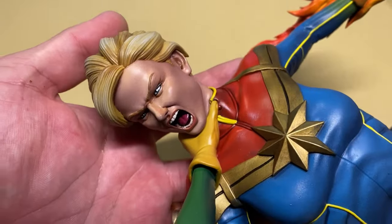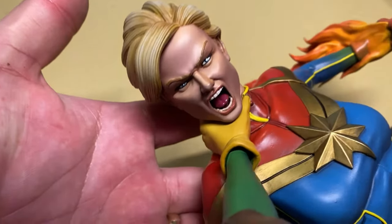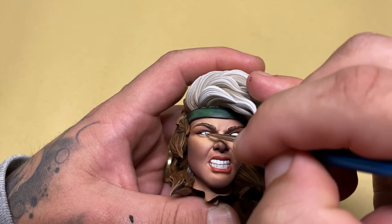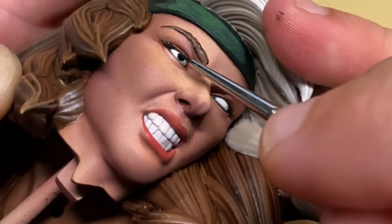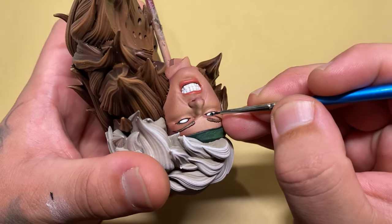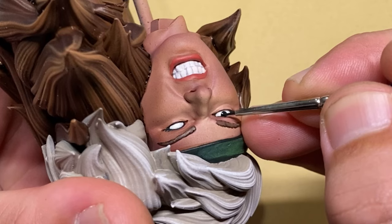Now let's do Rogue. Being super professional, I completely forgot to record what colors I used for Rogue's eyes — but let's just say I started with a dark green, moved up to a lighter green, and you kind of know the process by now.